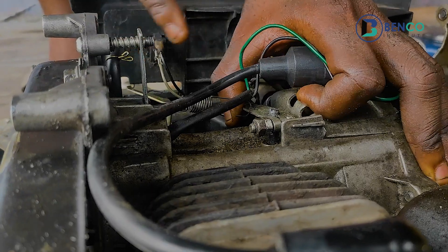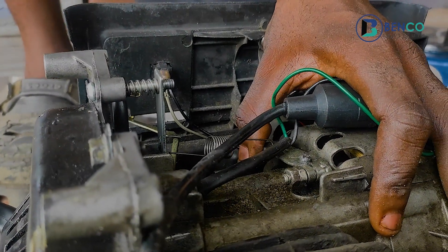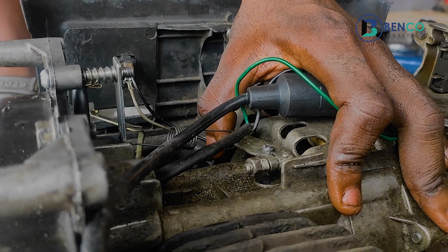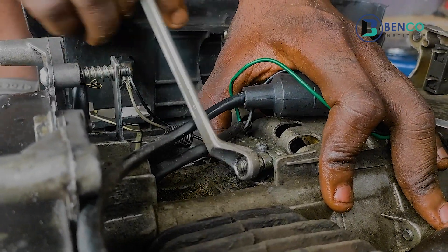Meanwhile, while I was doing that, I had to hold this. I held this to the left with my left hand, so it doesn't lose position. And then we tighten further.